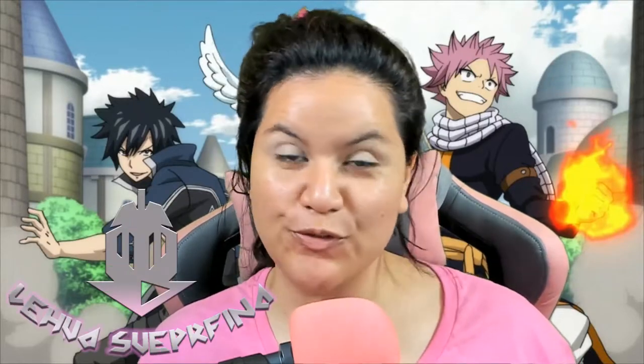What's up everyone? My name is Lehua and welcome to the Superfina channel. I am a variety content creator and today we are doing a get ready with me.